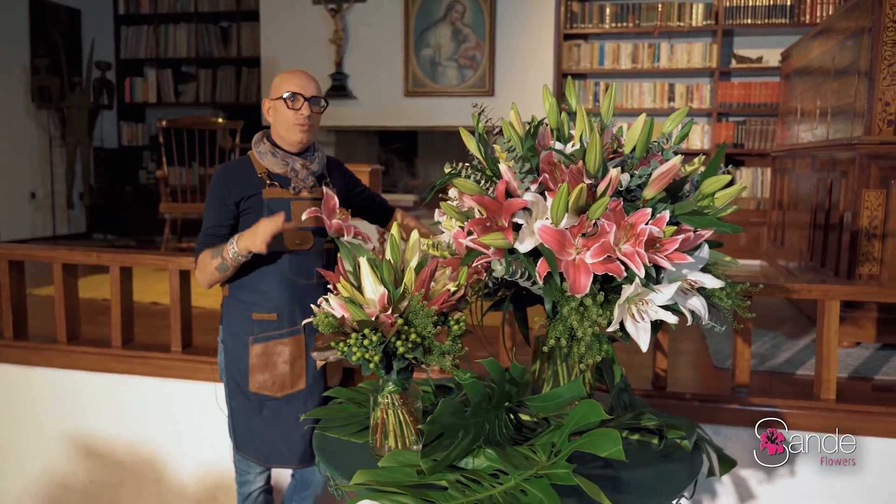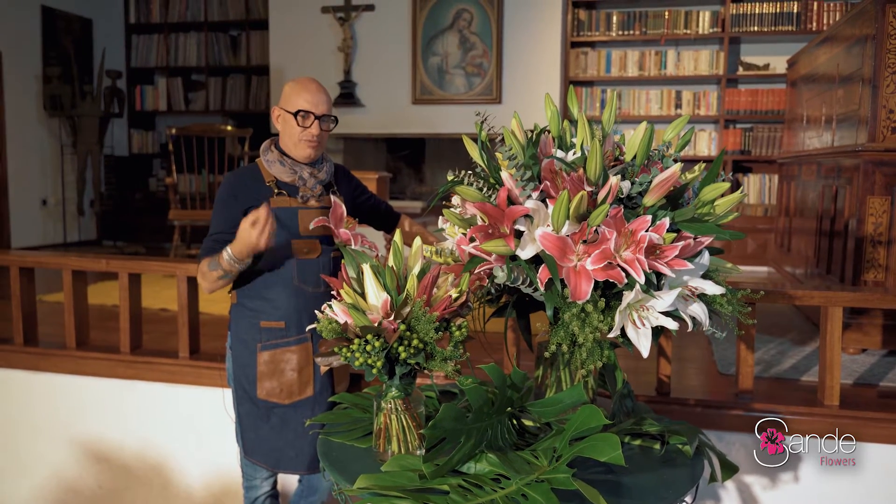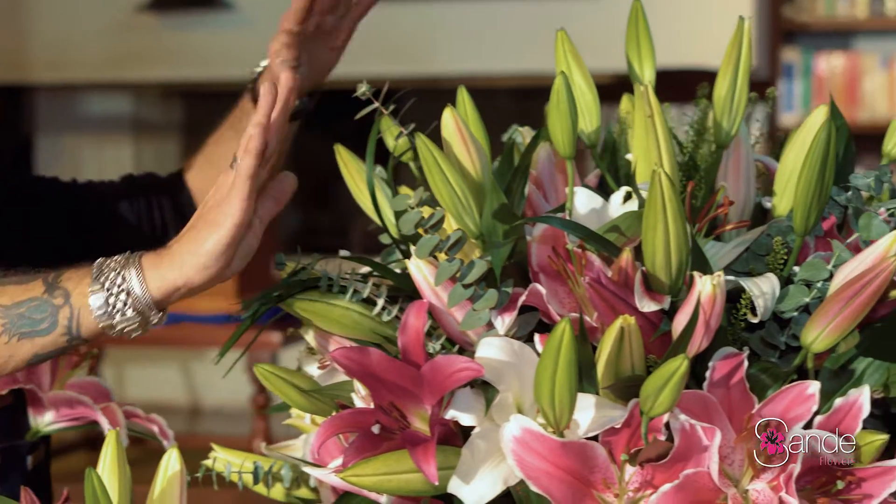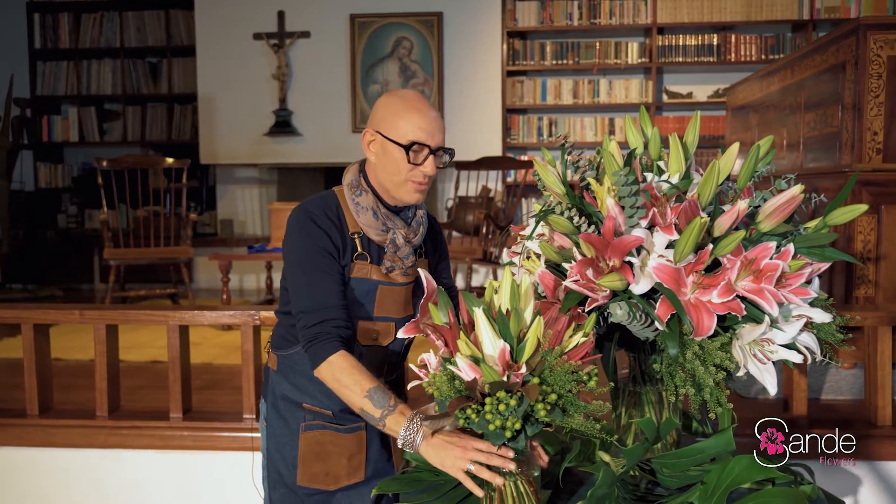The perfume — some people don't like it that much, but I can tell you this: if you place this in a large space, it really is a very nice fragrance, absolutely stunning. What I did just here is just lilies, some greens, and that's it. But what I would like to show you as well is this here.